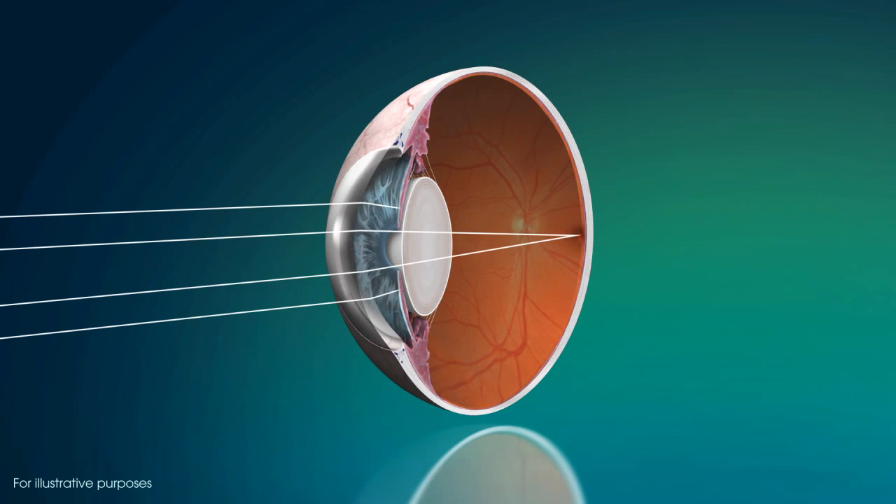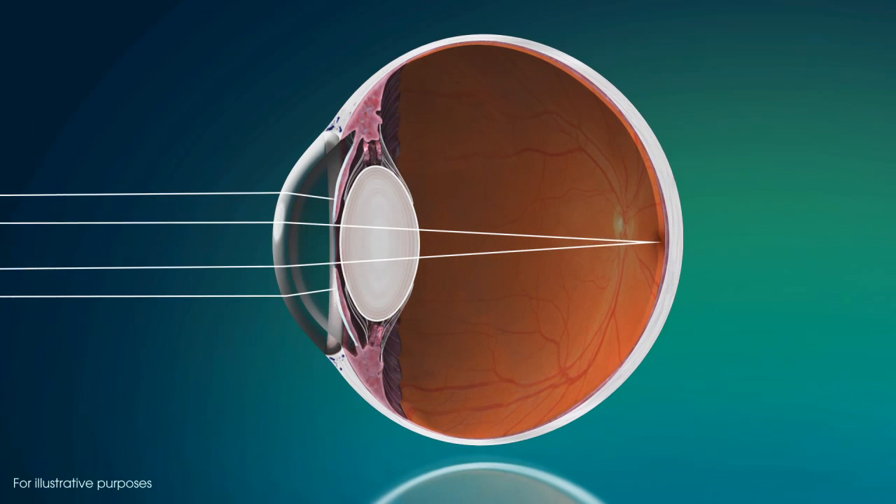Our eyes allow us to see the world around us by taking the light rays that enter the pupil and bringing them into focus on the retina.